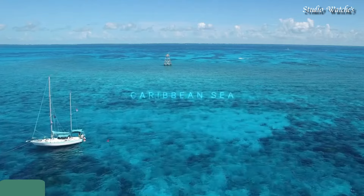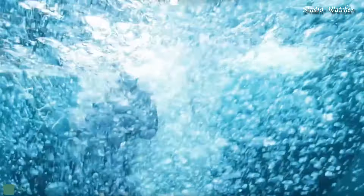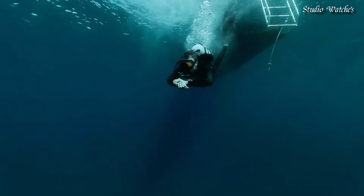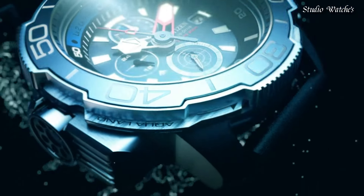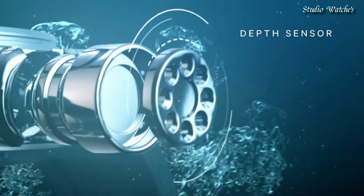Number 8. Citizen ProMaster Aqualand Watch. Stainless steel case with a black rubber strap. Black and red bezel. Black dial with luminous silver and red hands and index hour markers. Dial type: analog, chronograph.